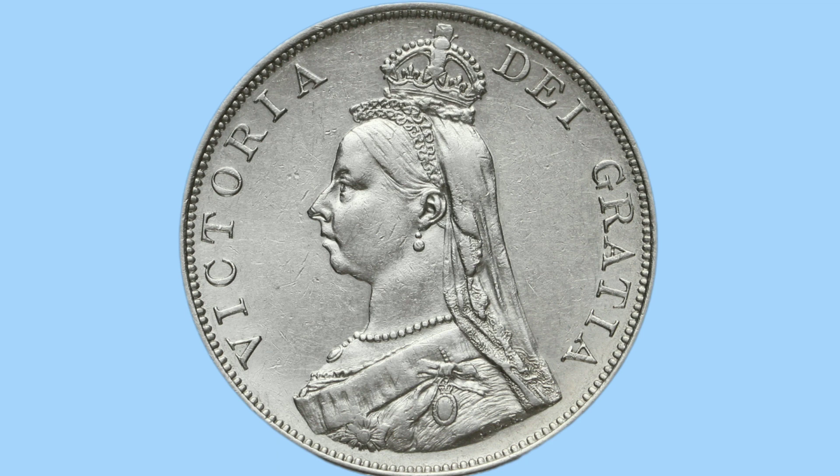This is the jubilee head portrait and features the queen facing to the left, wearing a veil and a small crown on top. She is also wearing a brooch, necklace and earrings. The portrait was done by Sir Joseph Edgar Boehm, whose initials can be seen on the truncation of her shoulder.